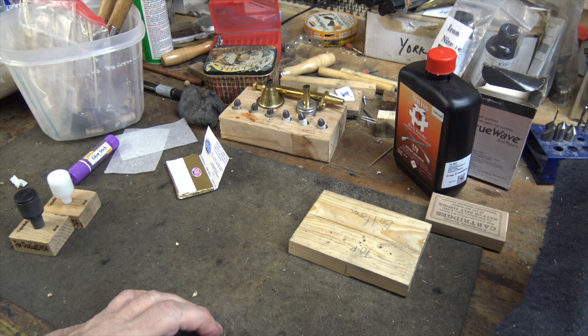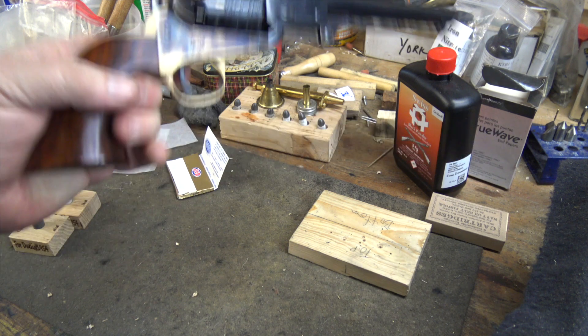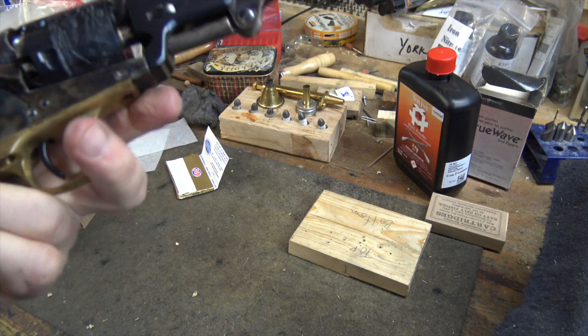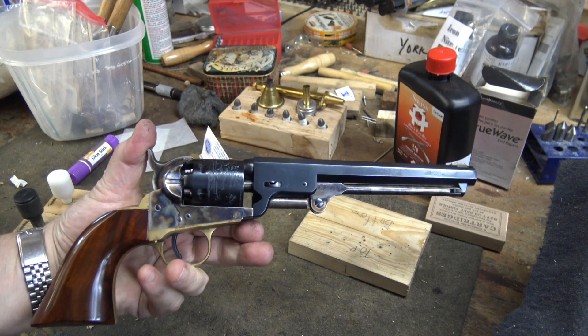You've seen me make 44 caliber paper cartridges quite a bit, and you know that the guns we use them in have to be modified to accept them because they're not made like the originals. But in the case of 36, they will load right into an unmodified Colt 1851 Navy revolver. This is an Uberti one, but they'll work on a Pietta as well.